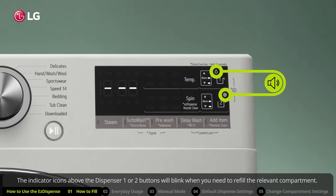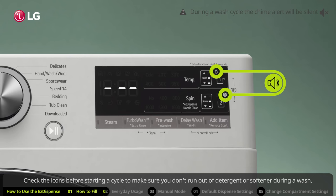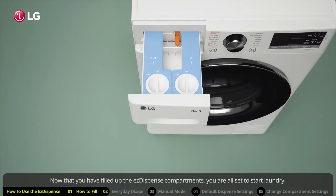The indicator icons above the dispenser one or two buttons will blink when you need to refill the relevant compartment. Check the icons before starting a cycle to make sure you don't run out of detergent or softener during a wash. Now that you have filled up the Easy Dispense compartments, you are all set to start laundry.